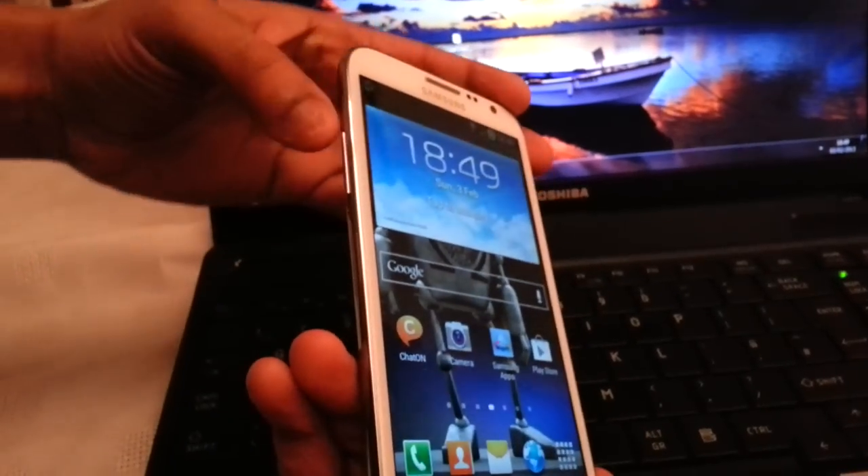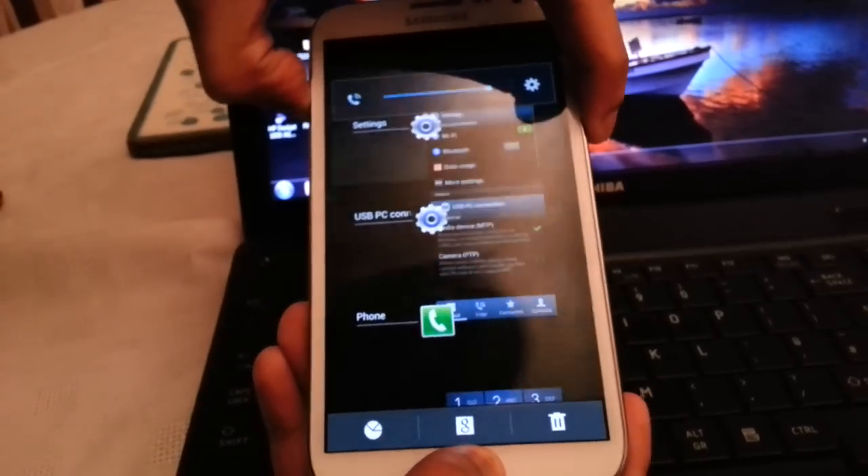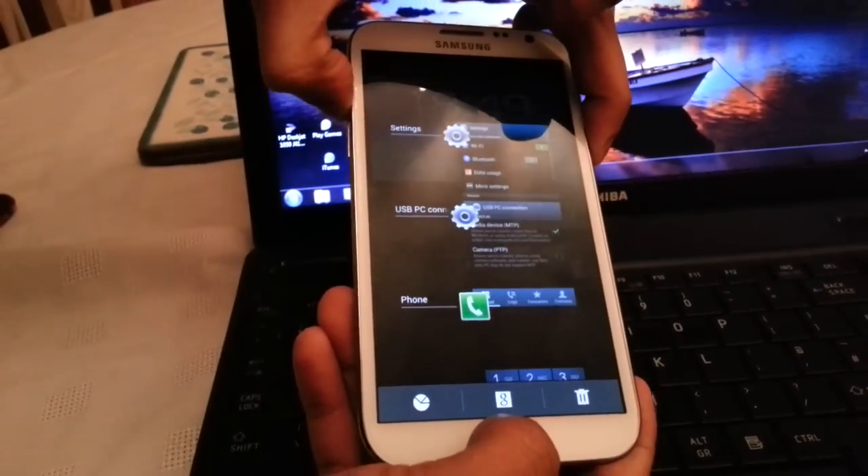On the side press the volume up button, press the home button in the middle, and press the power button until you go into recovery mode.